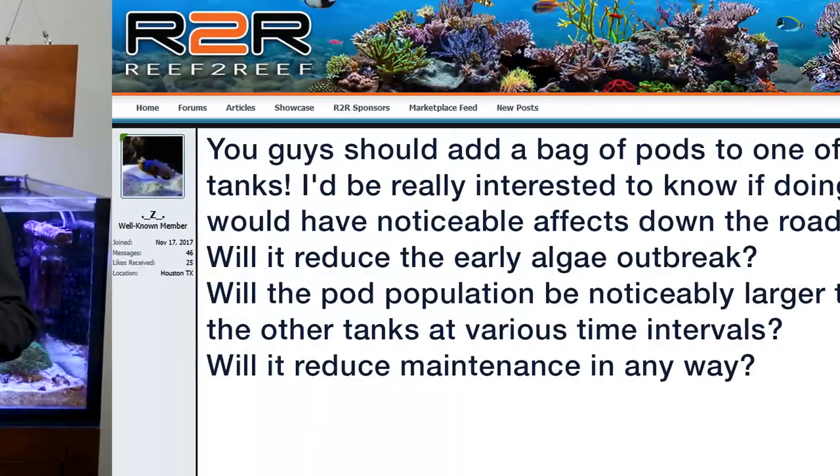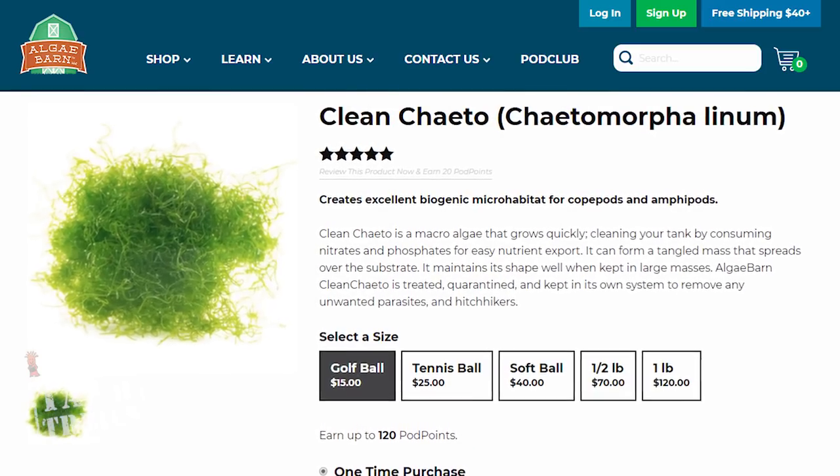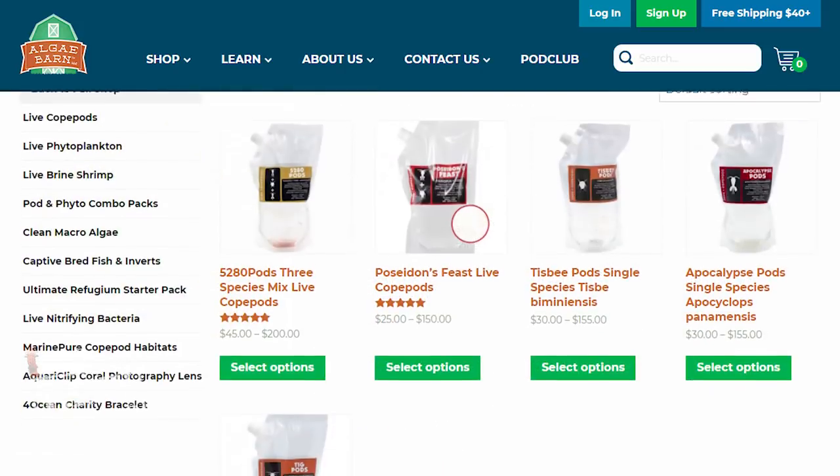So what does the community have to say? Starting with Z: 'You guys should add a bag of pods to one of those tanks — I'd be really interested in knowing if doing so would have noticeable effects down the road. Will it reduce the early algae outbreak? Will pod population be noticeably larger at various time intervals? Will it reduce maintenance in any way?' This is a really great comment and loosely related to today's topic — the team at AlgaeBarn are sending us both some clean chaeto as well as some pods to populate the tank. Dirty chaeto is one of the more common methods of adding undesirable pests to the tank, so getting it clean from a place like AlgaeBarn is a very wise step.